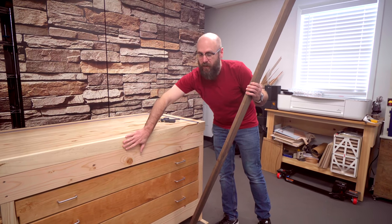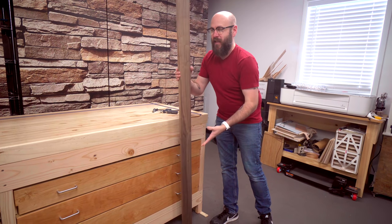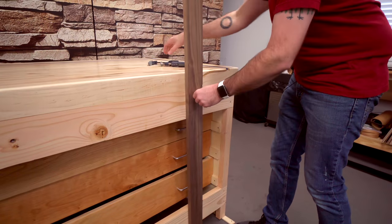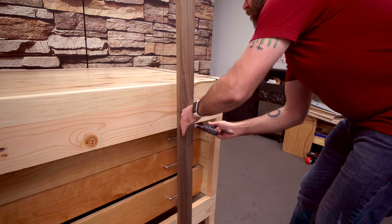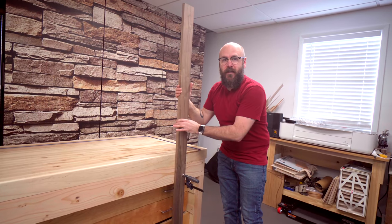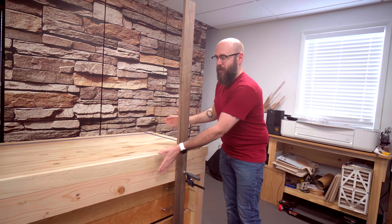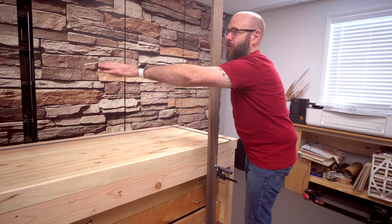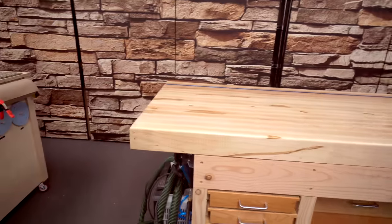I made this side of the bench flush in case I need to clamp boards to the face of it. I can push the drawers in out of the way if I need to and then clamp my boards right to the bench. It's very unusual that you need to do this, but when you do this comes in handy. That's why the ends hang over on all the other sides except the front.